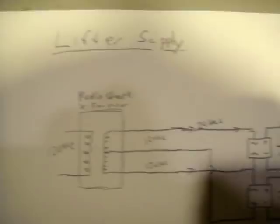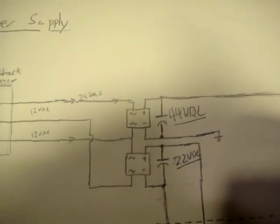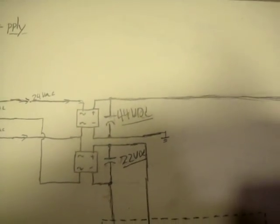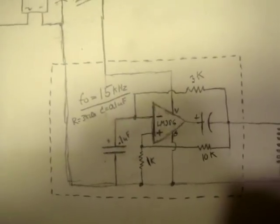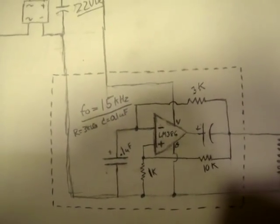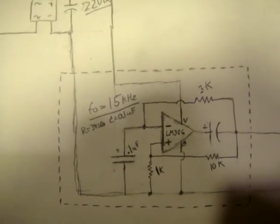We've got a Radio Shack transformer that goes from 120 to 24 volts AC with two taps of 12 volts, so you can have 12 volts or 24 combined. We'll utilize both. We send 12 volts to the 22 volt DC rectifier circuit.